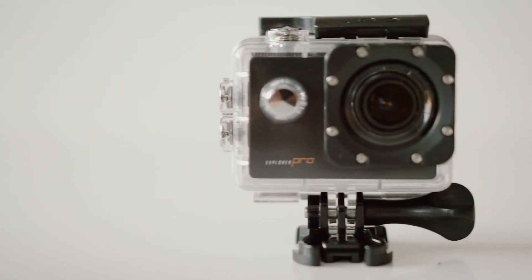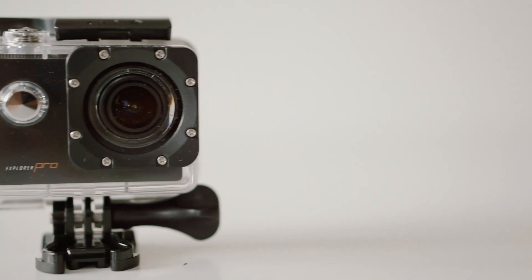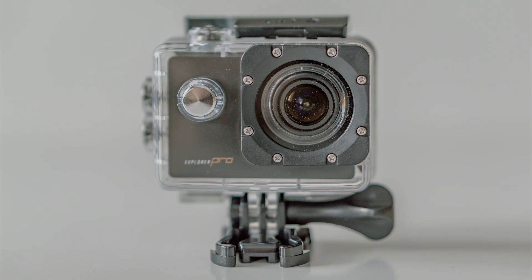The MG Cool Explorer Pro is a great little camera to capture your outdoor activities. If you don't want to spend a fortune buying a GoPro, you'll be better off spending only 34 euros. For its price point this camera is very good and it will fit your needs perfectly.